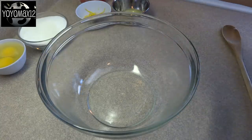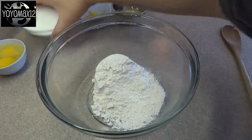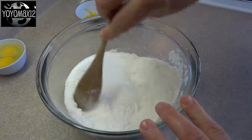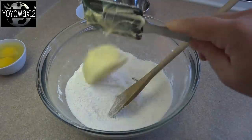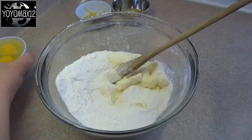Hello everyone. Starting off with a large bowl and three quarters of a cup of flour, three quarters of a cup of sugar, and a quarter teaspoon of salt if you're using unsalted butter. Stir that around, and then add in half a cup of butter and two large eggs.